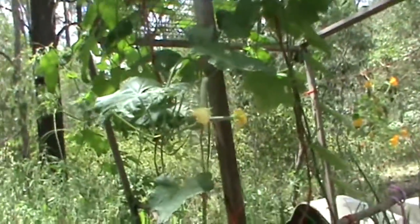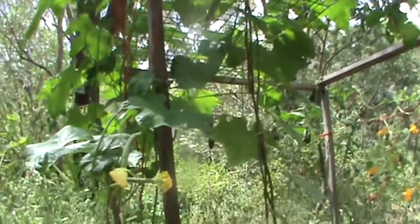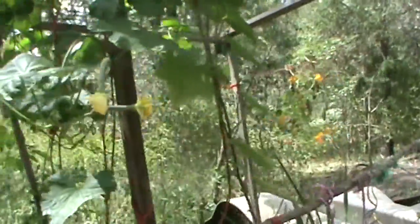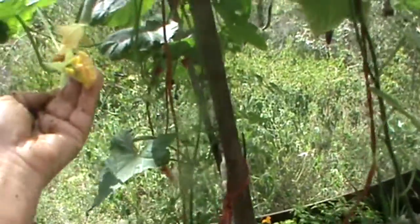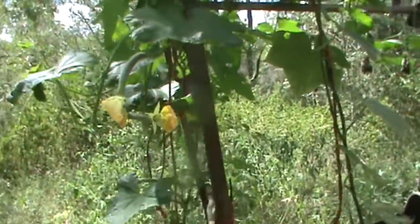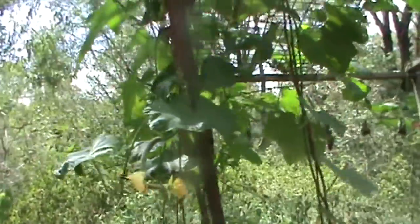This plant here is a New Guinea bean. It has just taken off and has gone up into the trees as well. It produces a beautiful big fruit and a beautiful flower. That can grow to nearly half a meter in length, and they taste like zucchinis.